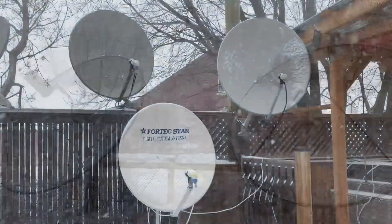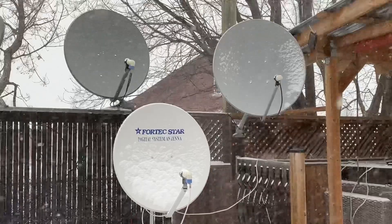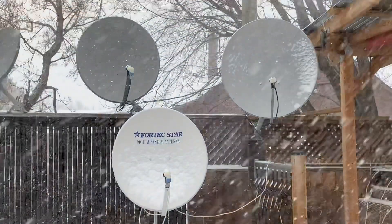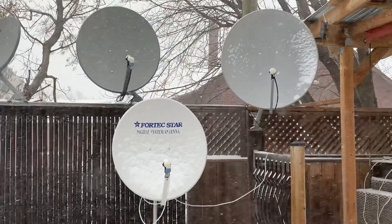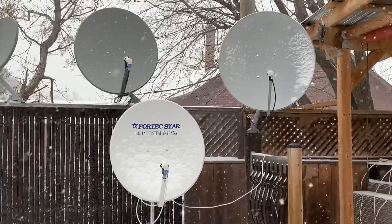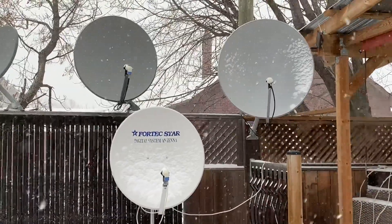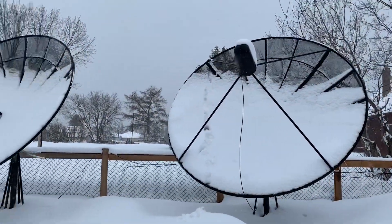Usually water, rain, and snow only presents a problem for Ku-band satellite dishes, like this one here, which is completely covered and there's no signal on that either right now. The problem with water is that it absorbs satellite signals, and Ku-band satellite signals are very small — their wavelengths are comparable in size to a typical raindrop. So whenever it's raining, Ku-band satellite wavelengths get absorbed by liquid water before they can bounce off the dish and get into the LNB.